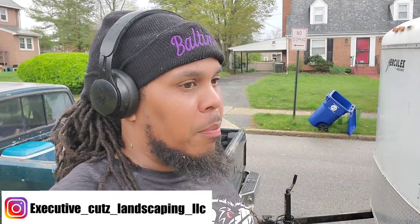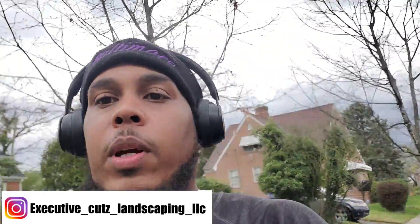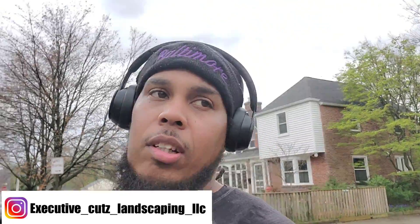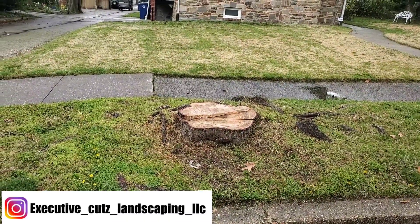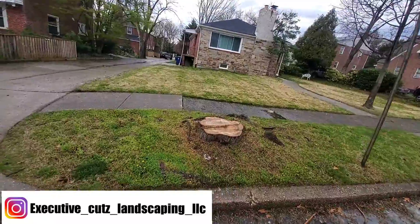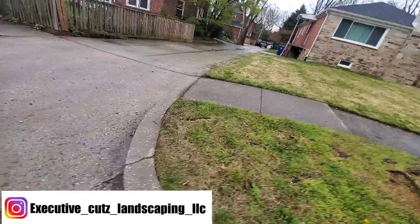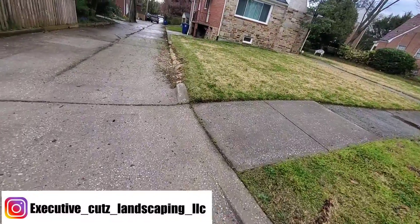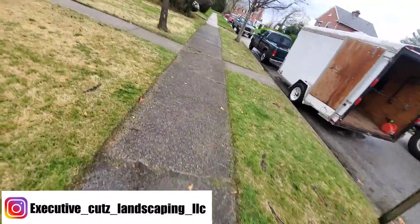All right y'all, as you're gonna be able to see it poured down raining on me, but you already know we're just gonna get it done. It's the first clean up, it's a new weekly customer, so we ain't gonna have any issues — we're gonna make sure they're taken care of and that it looks good. As you all can see it rained — big puddles of rain. We were able to get everything bagged up that we said we'd get bagged up, and it's looking good.